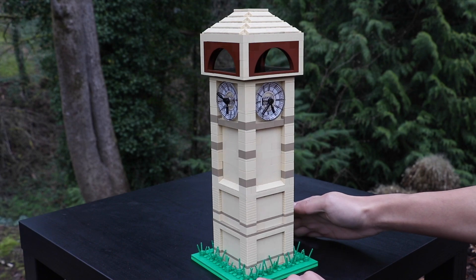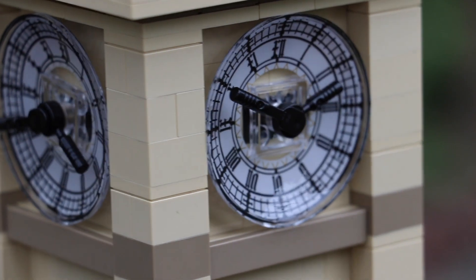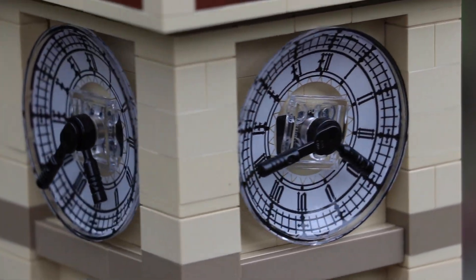Making our way up, I want to focus on the actual clocks. Those were taken from the Big Ben set, so those are printed pieces, but they definitely came in handy in this build.